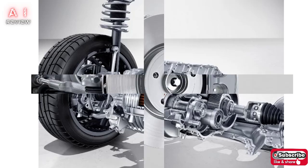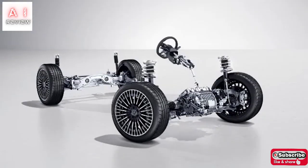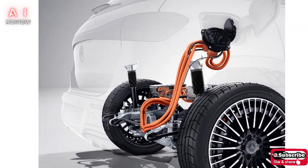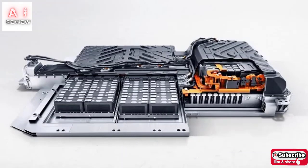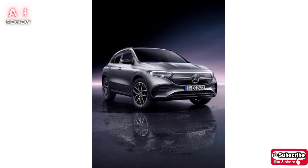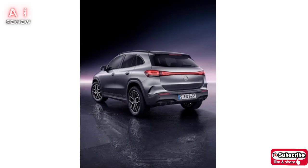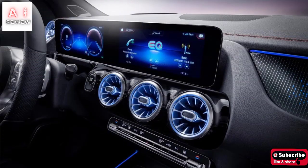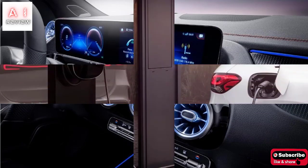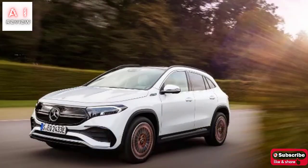The only powertrain available is that of the 190 horsepower and 375 Nm front-wheel drive EQA 250 with synchronous motor. Thanks to the 66.5 kWh battery, the declared autonomy in the WLTP cycle is 426 km. The batteries are integrated into the body and allow a minimum ground clearance of 200 mm, useful both for off-road driving and to guarantee maximum safety in the event of an accident. The electric can complete 0 to 100 km/h in 8.9 seconds and reach a self-limited top speed of 160 km/h.